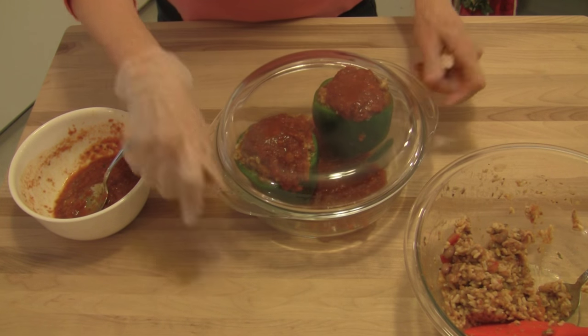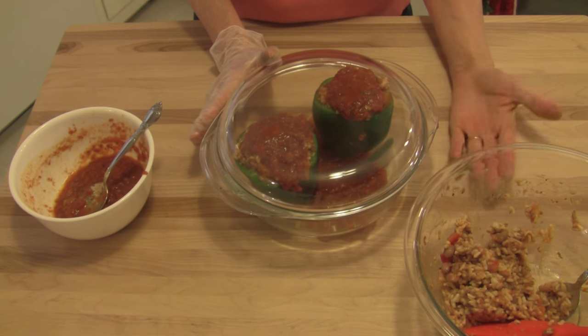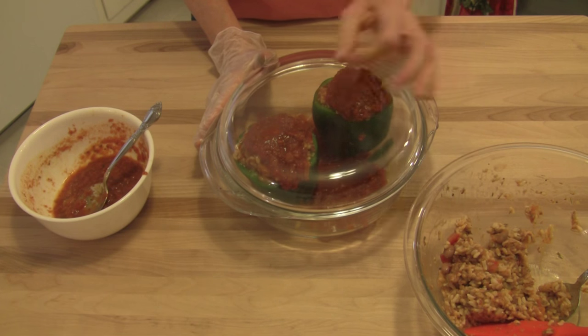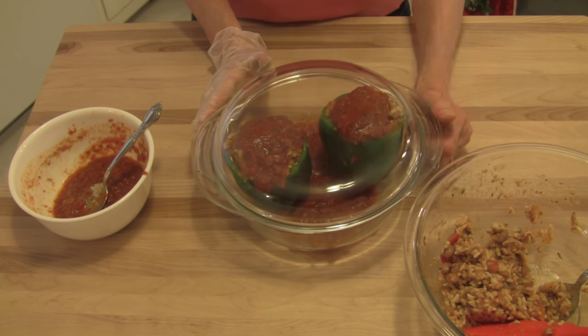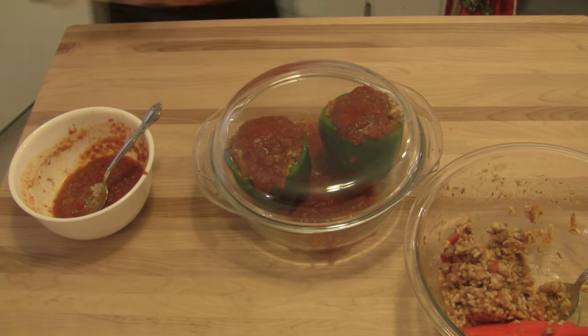We're going to cover this up. You could also add some Parmesan cheese to the mixture — that would make it taste really well — or you can save it and add it on top at the table. So now I'm going to bake these for 45 to 55 minutes at 350°F, and I'll show you what they look like when they're baked.